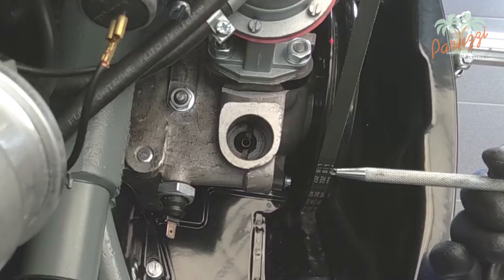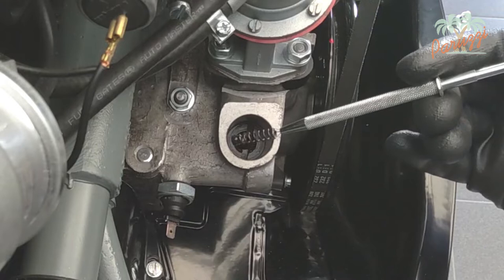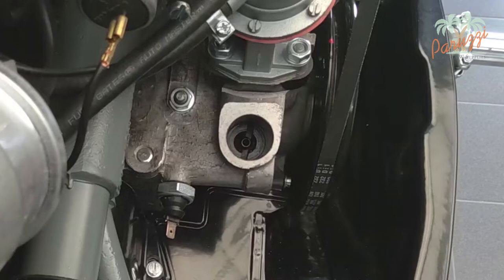Very inconspicuous is the spring between the distributor and the drive shaft. Sometimes it sticks to the distributor, but usually the spring stays in the crankcase. Use a magnet or small gripper to remove the spring from the crankcase.